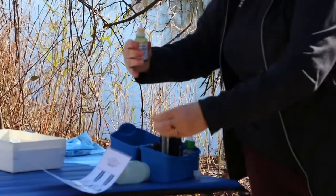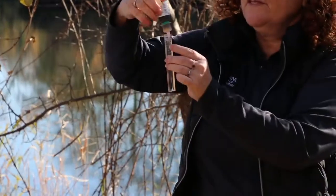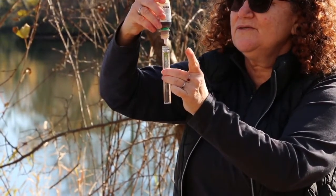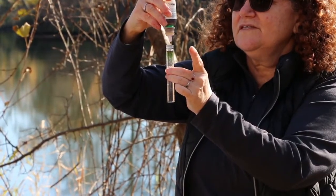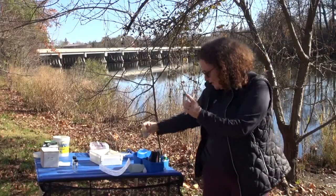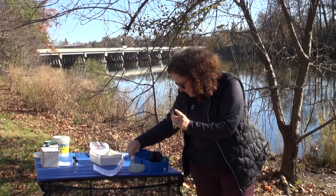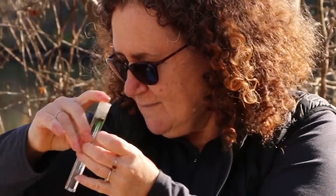My next step 2 says to add 10 drops of the wide range reagent. So I'm going to carefully count out 10 drops — 1, 2, 3, 4, 5, 6, 7, 8, 9, 10. Go slowly so you don't get more drops than you need. I'm going to recap the reagent, then cap my test tube. It screws in, and I'm going to gently mix it.